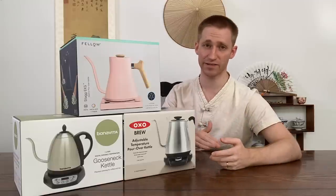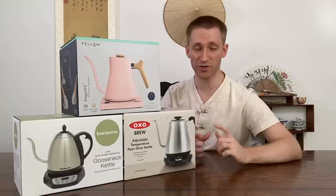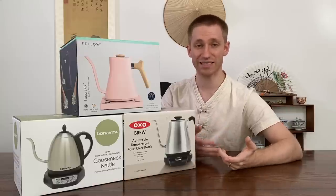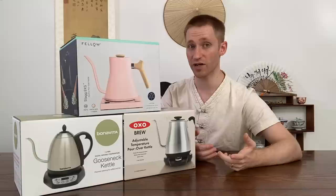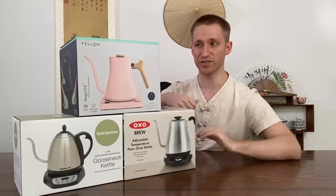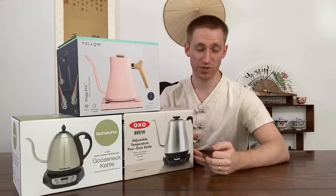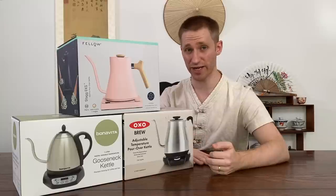I don't like to empty the kettle and then refill. I'm also usually brewing in something like a gaiwan or a teapot, and those are usually less than 200 milliliters, so I don't need a lot of water — it just makes the kettle a little lighter and easier to use. The last thing I looked for was a reliable, trustworthy, and well-established brand.